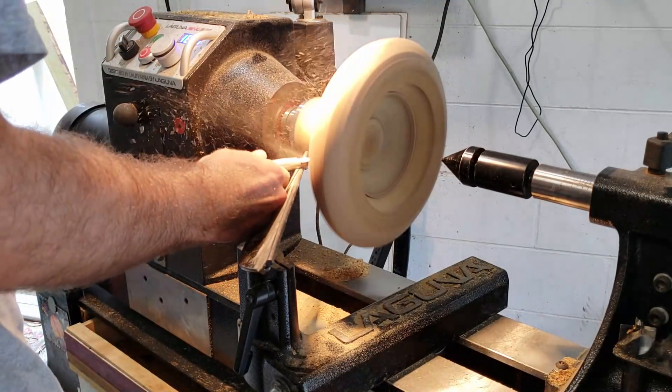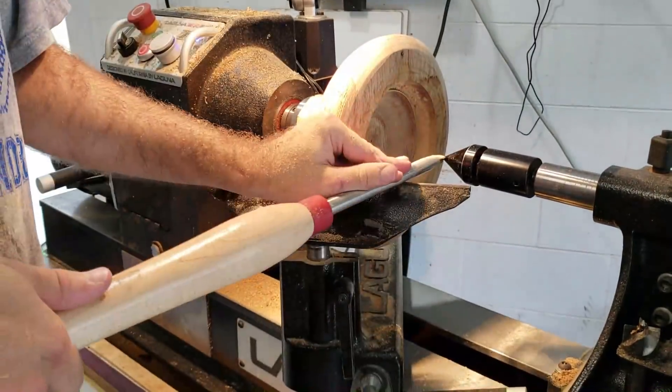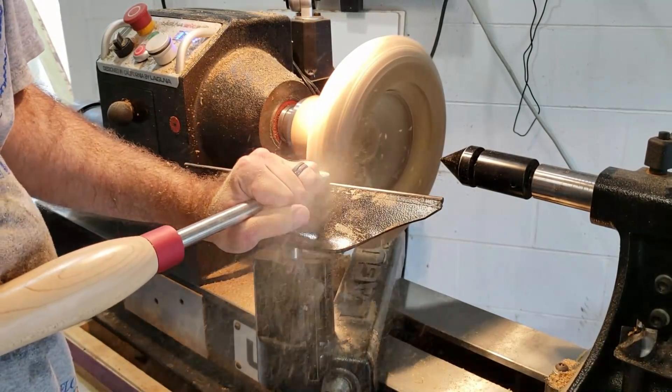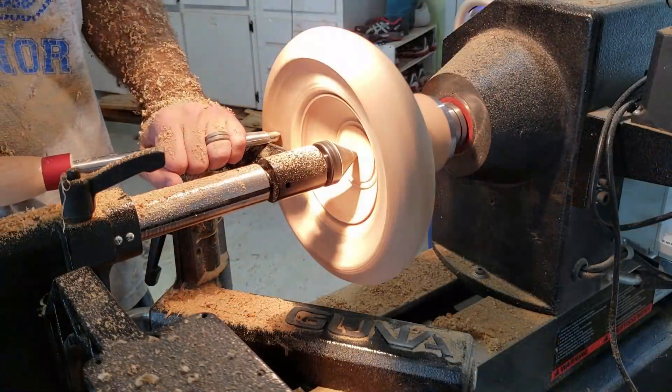The wood was pretty dried out because I had rough-turned it and let it sit for a long time, so it was a bit of a challenge for the tool. I didn't want to make my first attempt on a nicer wood in case I messed up. In my limited experience, I think the one-way should only be used on green woods or soft woods, not old dried-out oak.